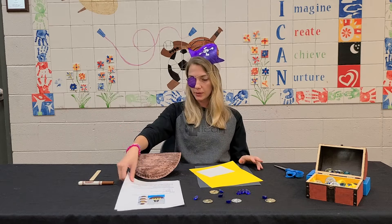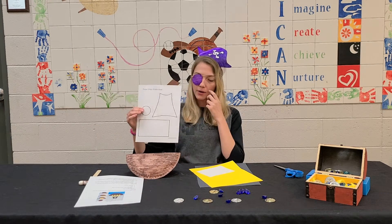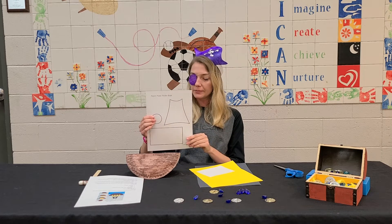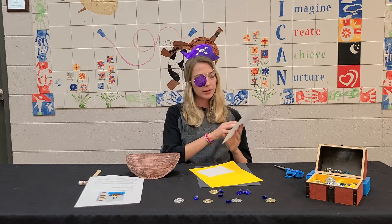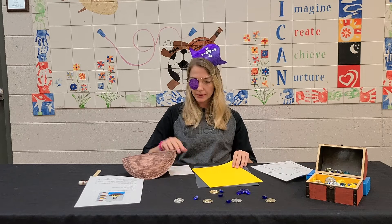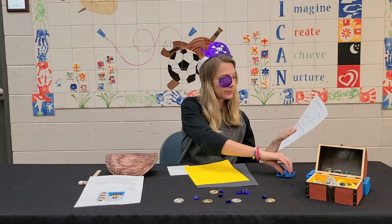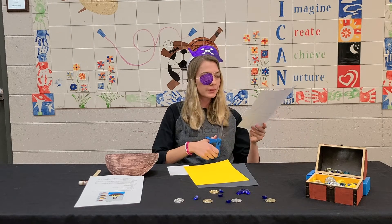Step three: we're going to be using our template to cut out all of our other pieces of our ship — our flag, the part with the windows, a little pirate skull, all that good stuff. Go ahead and cut out the templates.